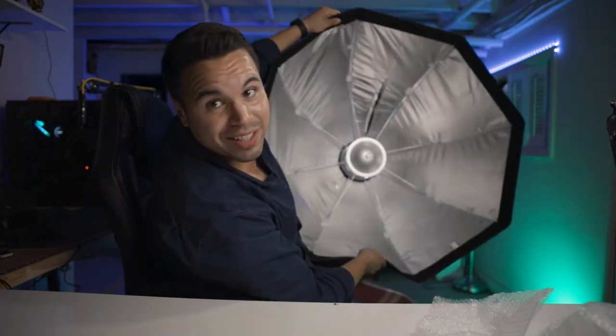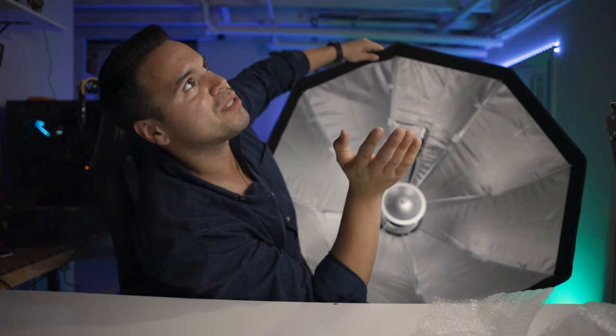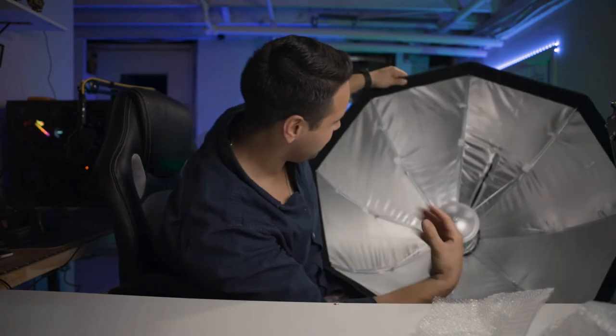You can see how big the bowl is on this thing — 36 inches is massive. I'm really excited to see what this looks like compared to what I'm using right now. Take a look — this is what I'm using right now, and it's fine, I've used it for years. It's collapsible, it's great, but I just want an upgrade. I wanted something more filling because there are a lot of shadows on my face.